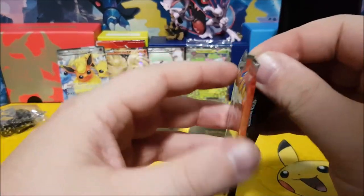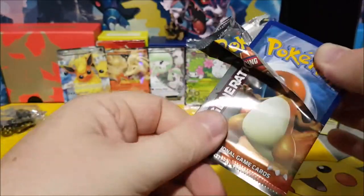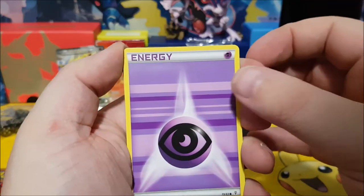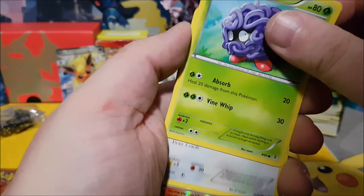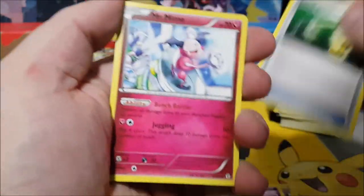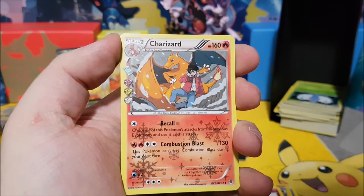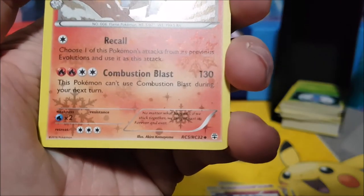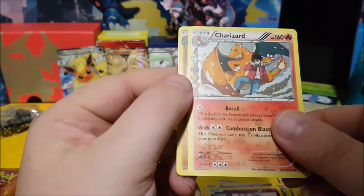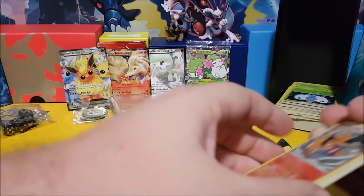Charizard pack — let's go buddy, I've been waiting for you! Psychic energy, Gastly right behind it, Tangela, Doduo, Team Flare Grunt reverse holo, an Escape Rope, Energy Switch, Mr. Mime — and there is a Charizard holo! That is so awesome. I wonder what 'RC5 of RC32' on the bottom means — can you comment below and tell me? And a Dodrio regular rare card.